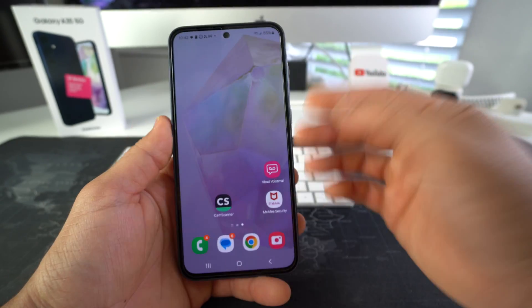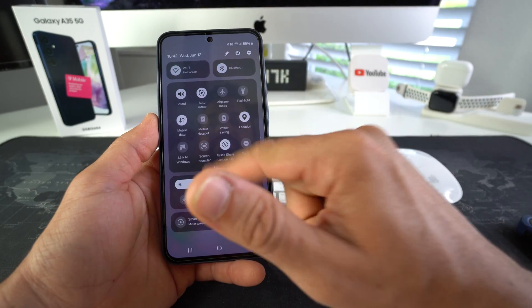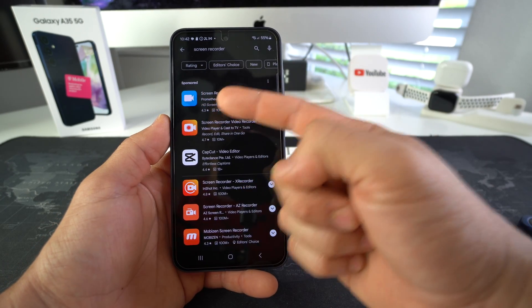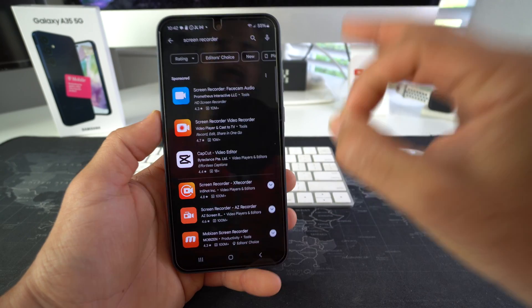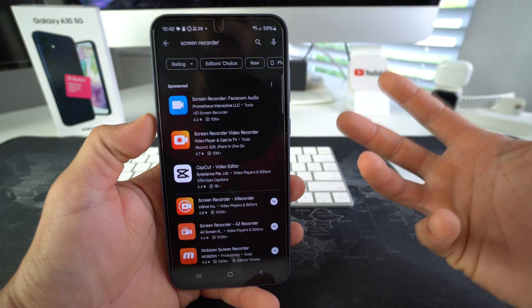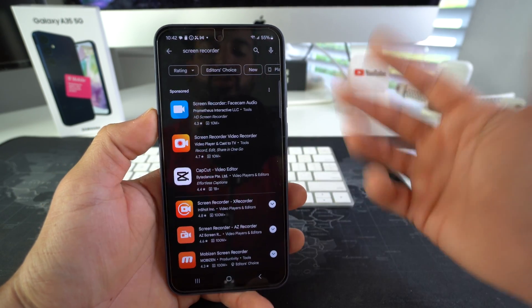But if your phone for some reason does not come with it, or if you have a different type of Galaxy that does not come with the built-in screen recorder, you can also download this app right here. It's called Screen Recorder Facecam Audio and it will do the same thing and it is completely free. It's made to screen record and you can also use it for phone calls because it will record the microphone as well.